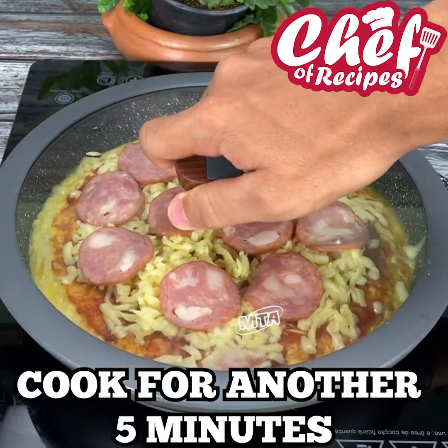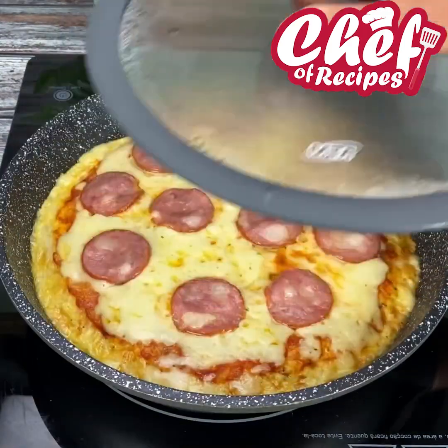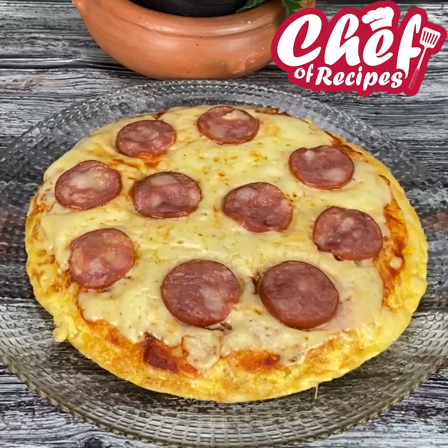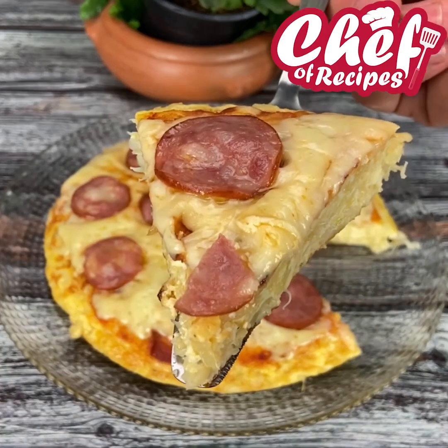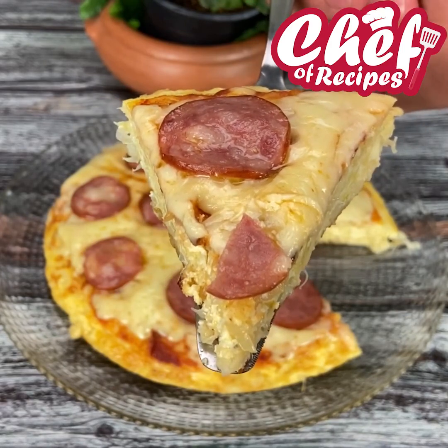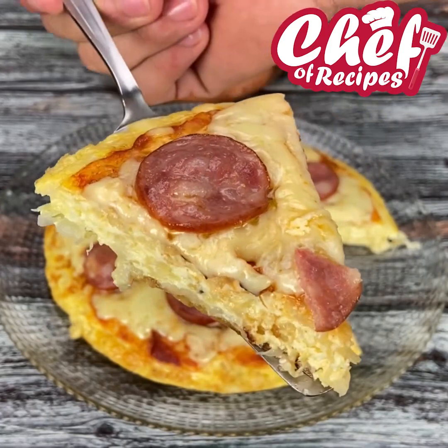Cover and let it cook for another five minutes. And that's it, folks — our recipe is ready and it was super delicious! I'm sure all of you will love it. If you liked it, share it, and see you next time!